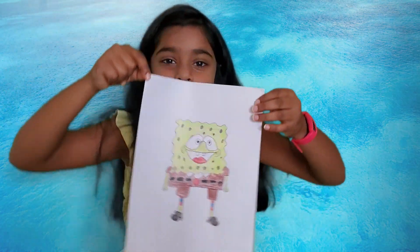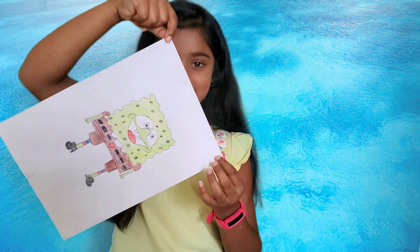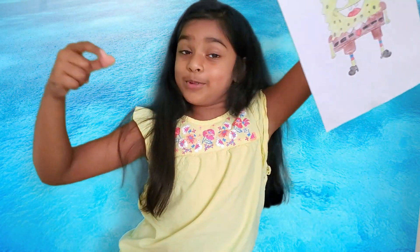Thanks for watching! If you liked this video, please like, share, and subscribe for more videos. Bye! SpongeBob SquarePants! SpongeBob SquarePants — woo!